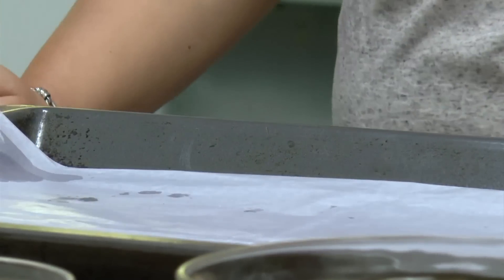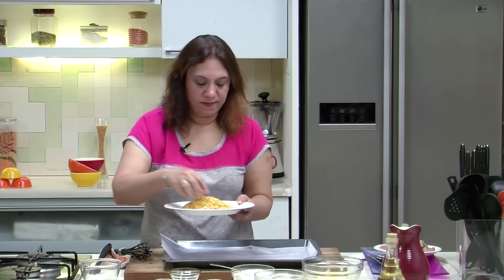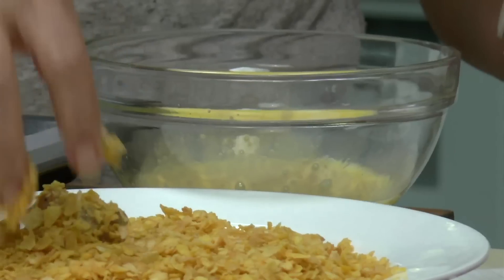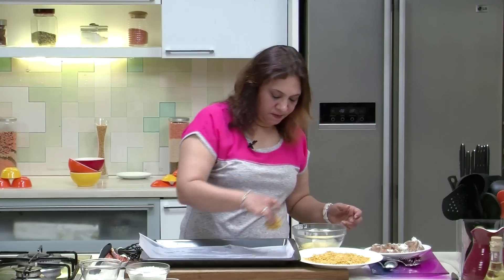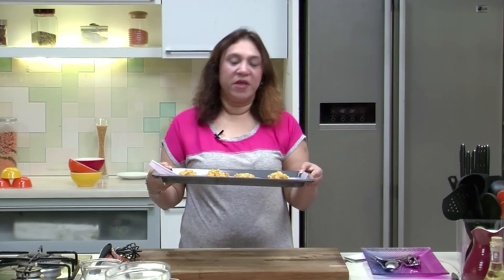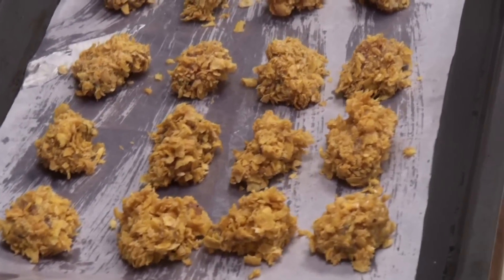Take the Tray, put a Butter Paper, and just brush a little Oil. Take the Corn Flakes in the plate. Dip the Chicken pieces in the Egg, coat it with Corn Flakes, and place them on the Tray. Prepare all the other pieces of Chicken and place them on the Butter Paper.